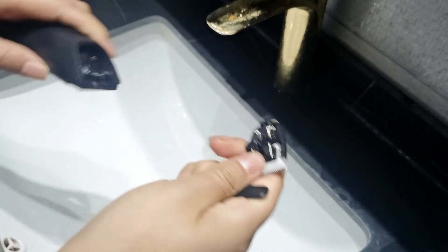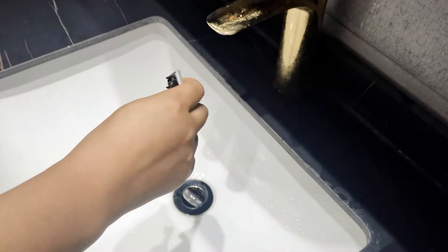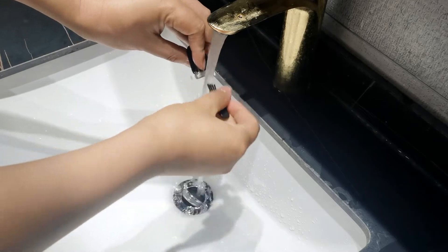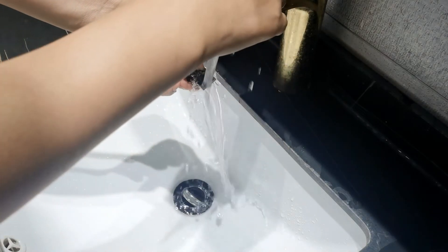The blade is detachable — you can detach the blade for separate washing. The blades are rust-proof, with ceramic snap-in blades designed for hygiene and sharpness.